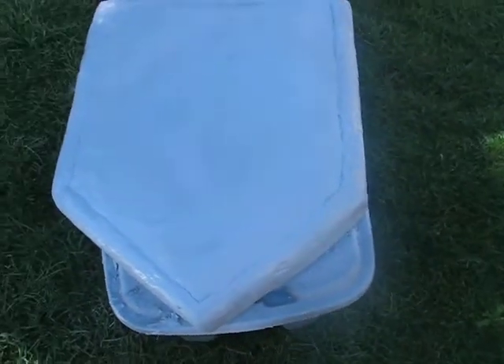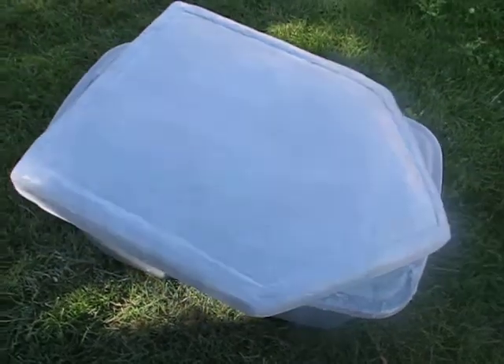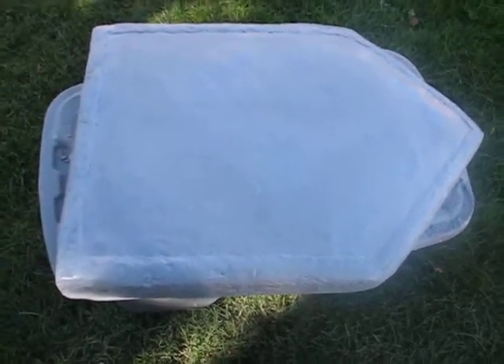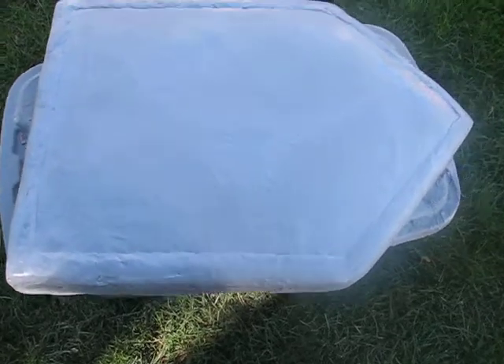Hey guys, this is an update for my last shield video. This is the first half of the shield I added the primer to, and I'm going to wait until later on today to primer the back, and then I should be ready for the details and the paint, and the handle for that matter.